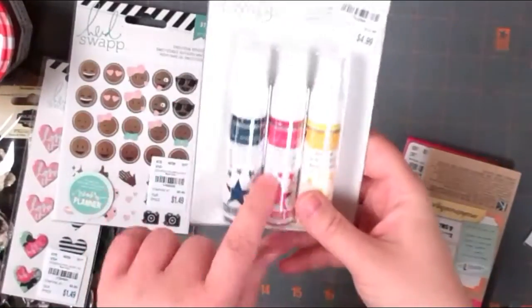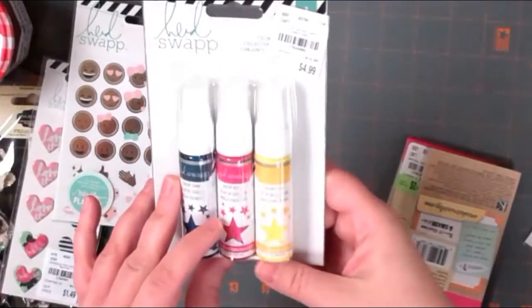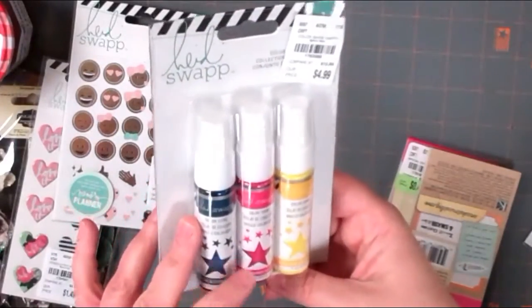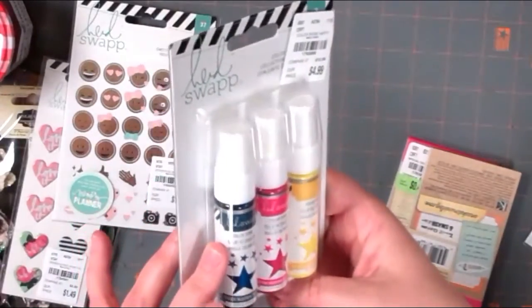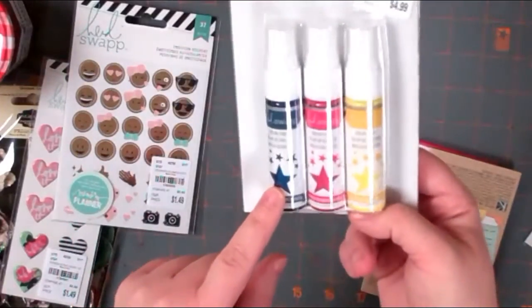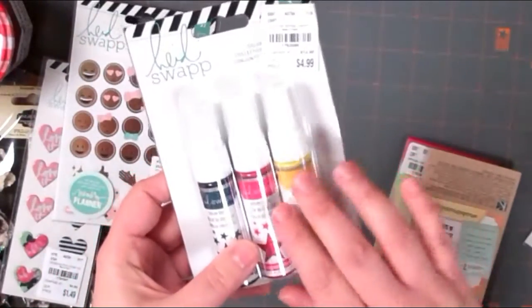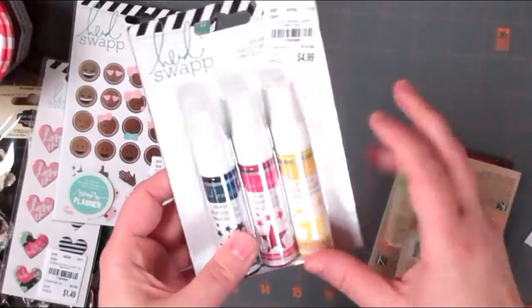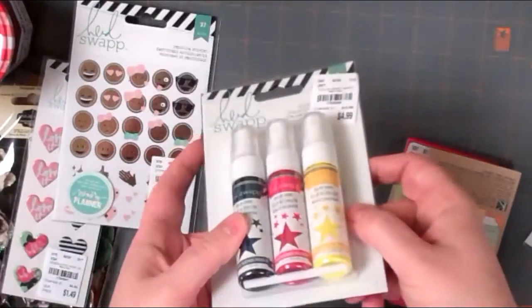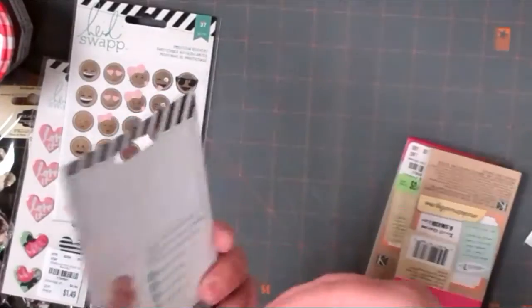She had the Glimmer sprays for $4.99. You get them in butter, hot pink, and peacock. I do have a navy one that I use from her that I had gotten almost a year ago and I've liked that. These are a little bit smaller, but they're the Glimmer Mist Color Shine Happy.